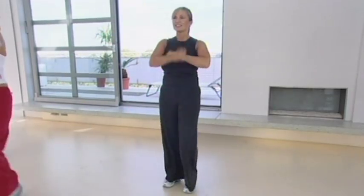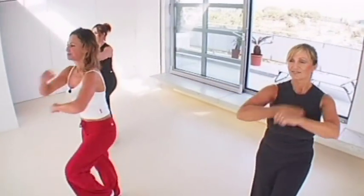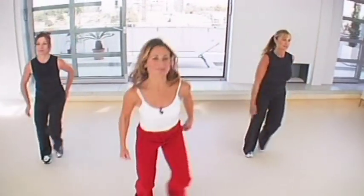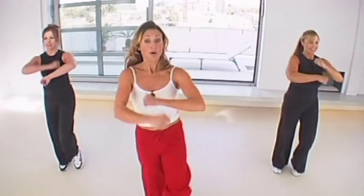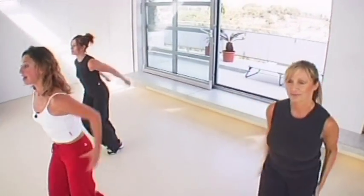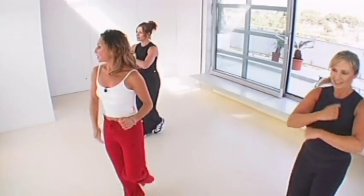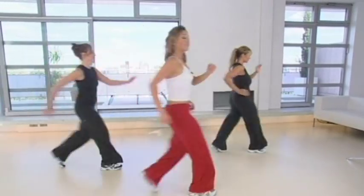Do it again — reach forward with those arms, bend those legs a little bit more. March. Two more — stretch forward with those arms, bend those legs just a little bit more. One more step touch — reach forward, both arms, and then march, roll those arms. We're going to walk this way — go now, walk. Fantastic job!